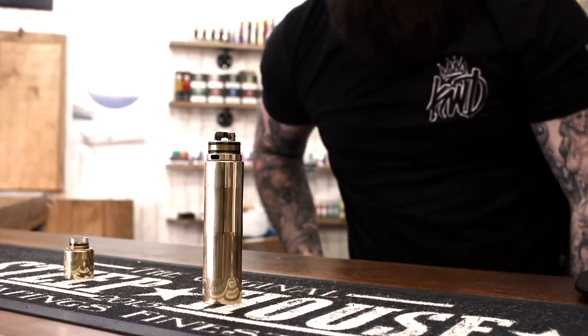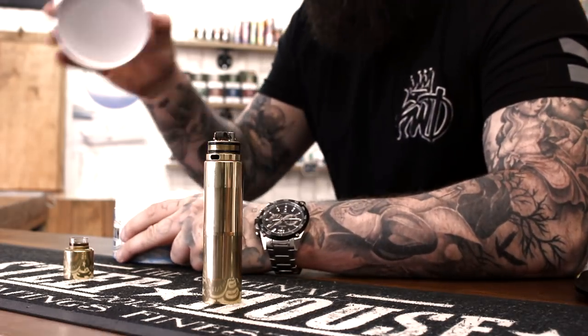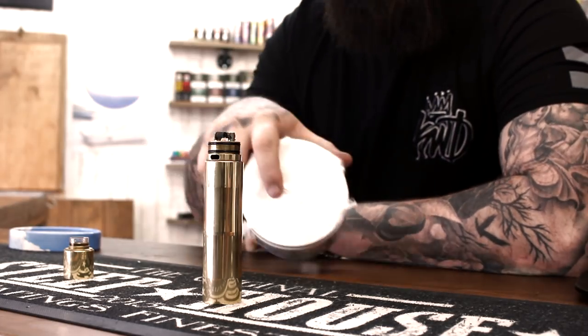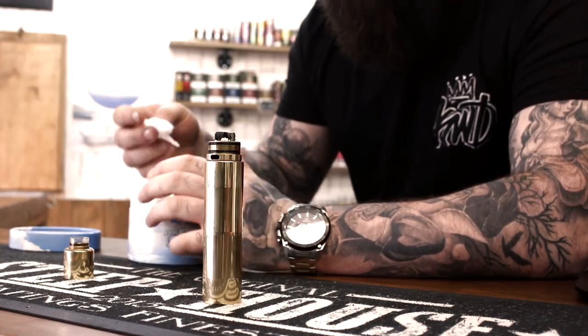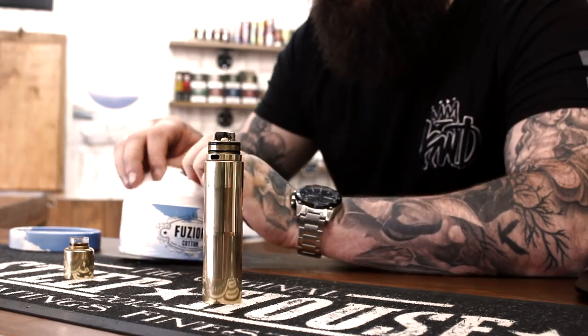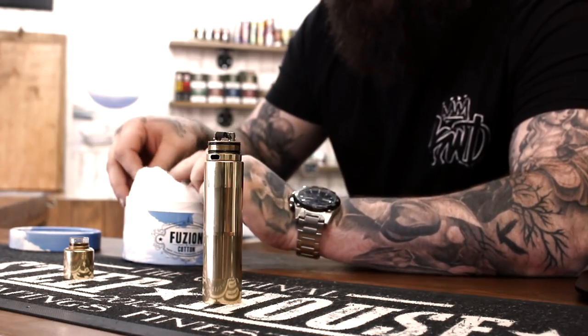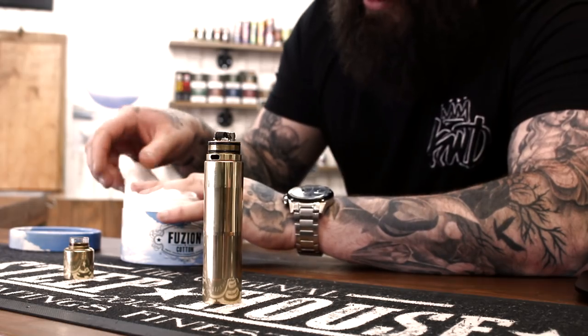First things first, you're gonna need some cotton. Fusion does that by the boatload so we're covered. Now I do see a lot of the time folks come in here complaining of bad taste or they're getting dry hits quite often, and it's usually down to wicking.